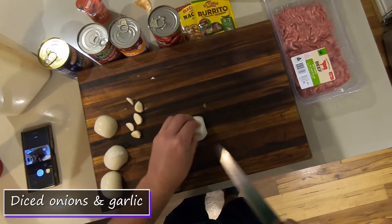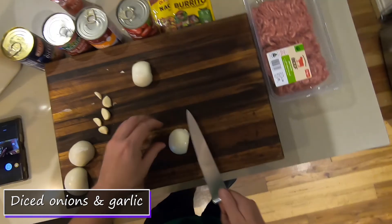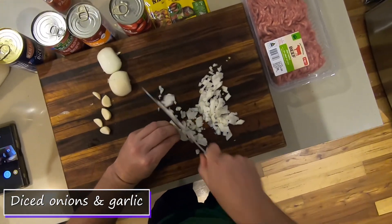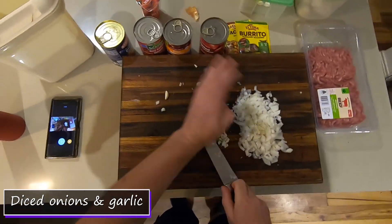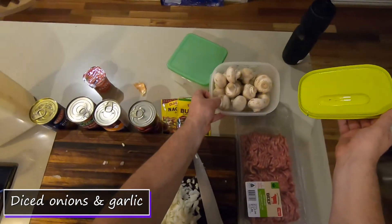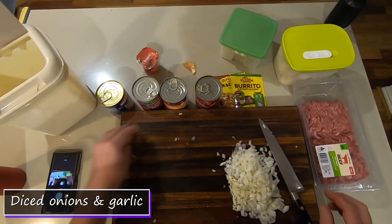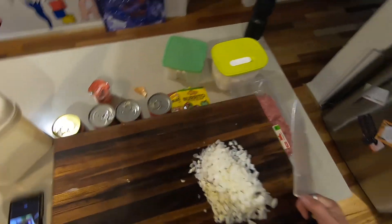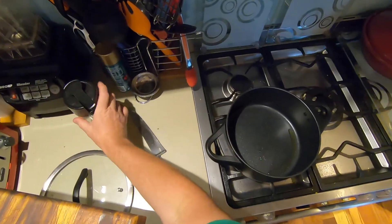So I've diced the onions and some garlic. I also mention there are some mushrooms — I've cut those up and I'll put those in as well. The kids don't realize they're getting some extra veggies that way.